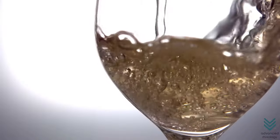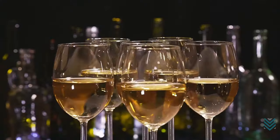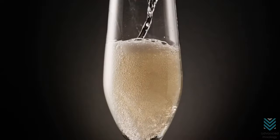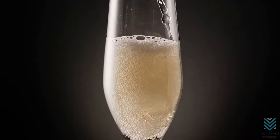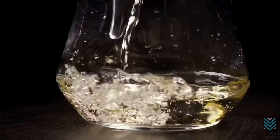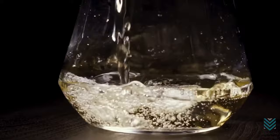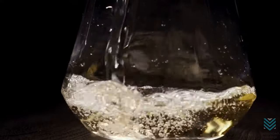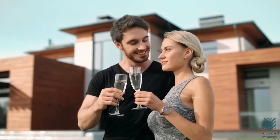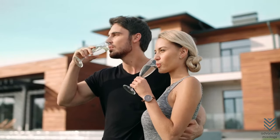White wines can also produce sediments but are more likely to produce tartrate crystals; therefore, these still need to be decanted. Sparkling wines, such as champagne, have a high carbon dioxide content, giving them their trademark bubbles. Decanting it makes the mousse, or the bubbles of the champagne, more gentle on your palate and is good for people who find that they can be aggressive. If you like those bubbly sensations when drinking champagnes, however, then skip decanting to save time.